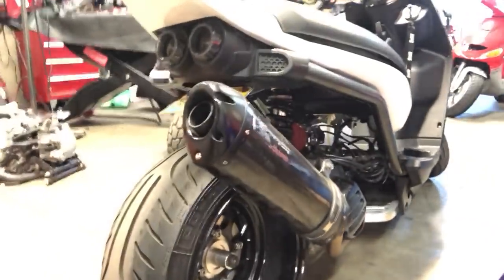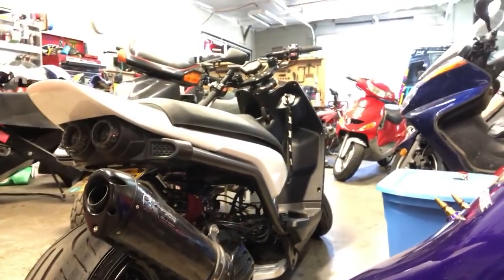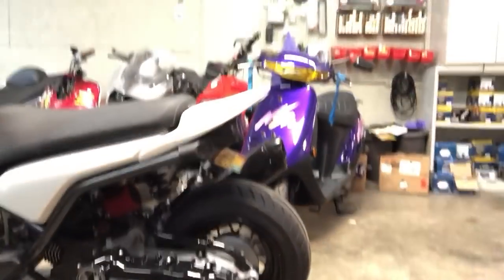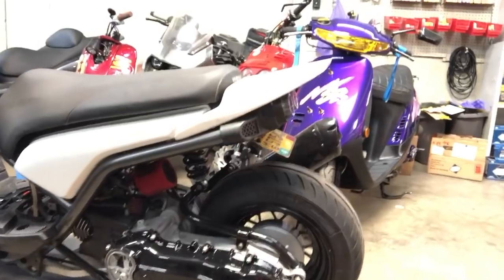Another Zuma 125 we're working on here for Ryan Anderson — it had a weird running issue and we're going through it, troubleshooting, getting it figured out. So again, if you've got a Zuma 125 and you want to build it, or you're having issues with parts that came from us, give us a ring and we'll help you out, because clearly we know how to put them on and we know how to tune and build.